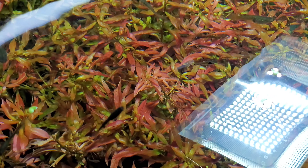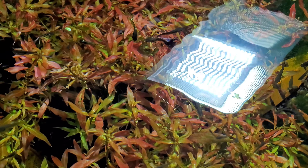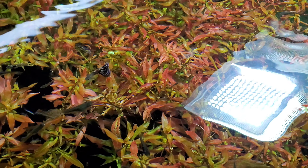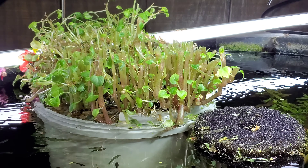The mermaid weed is slowly coming back, of course. The ludwigia looks good as always, and underneath that bright light it turns a nice red. And that's the trim job we've done.